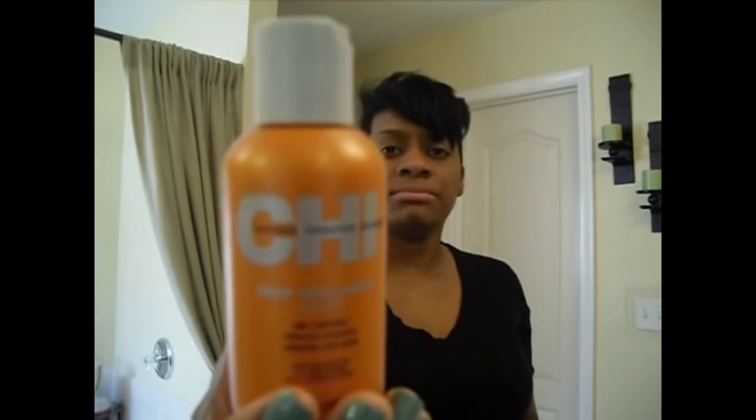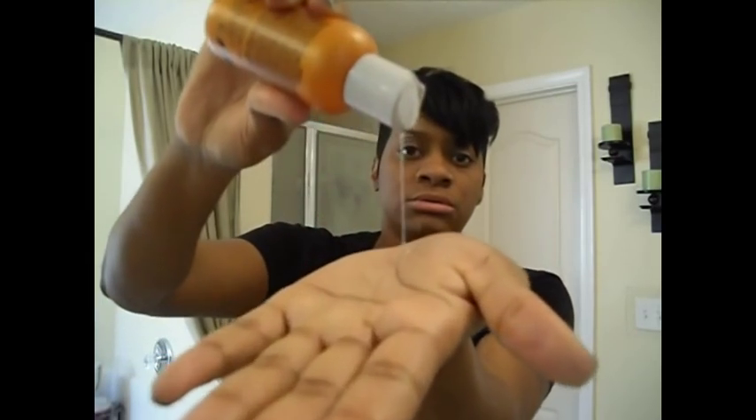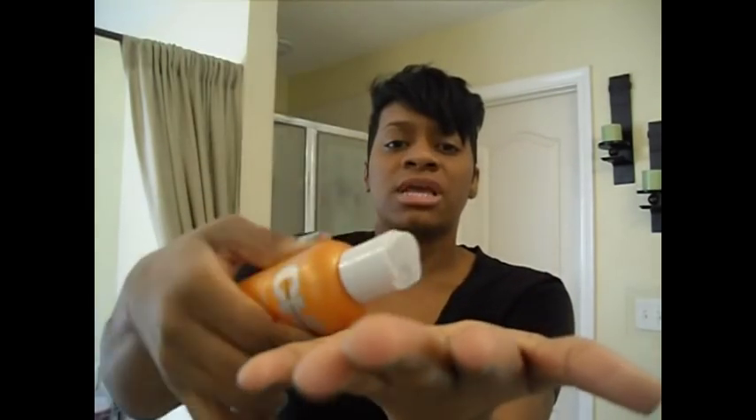I'm done edging it up. So now what I do is take some of this Chi Silk Reflection — it's like an oil. I take a small amount in my palm, rub my hands together, and use it to add some shine. Because I don't use oil sheen and I definitely don't use spritz. I don't like hard hair — I like nice soft hair that you can run your fingers through.